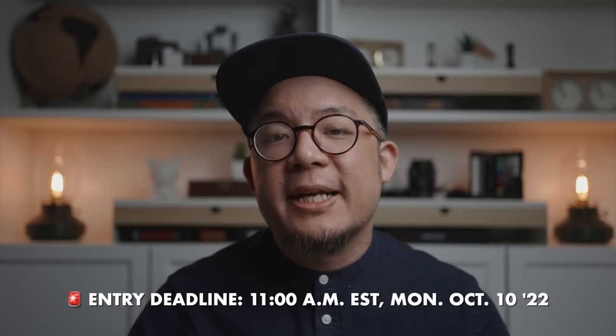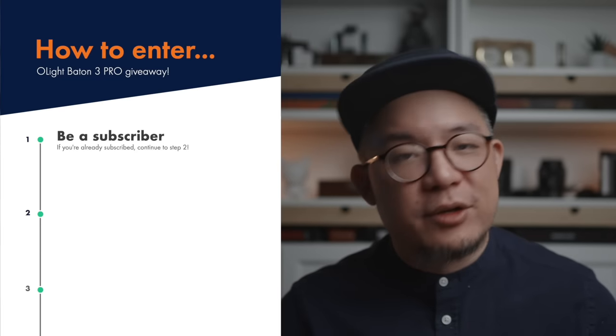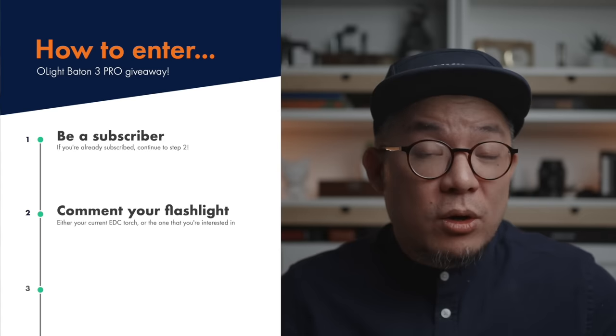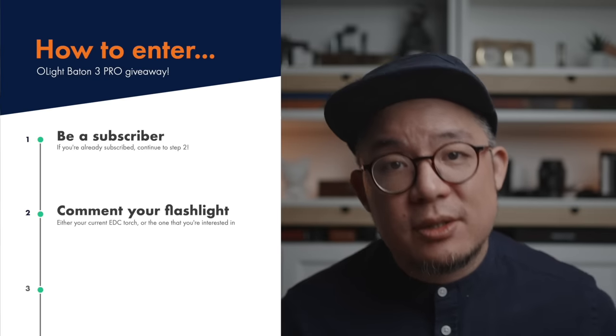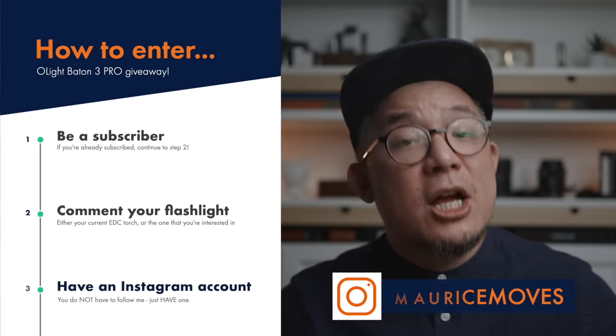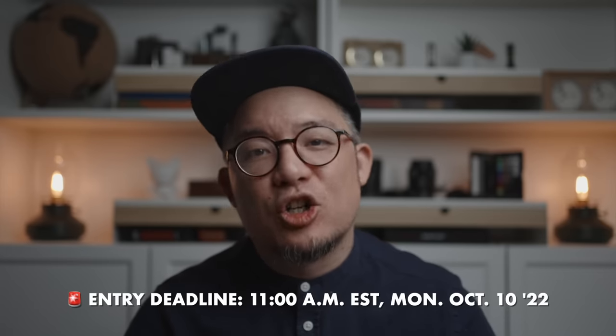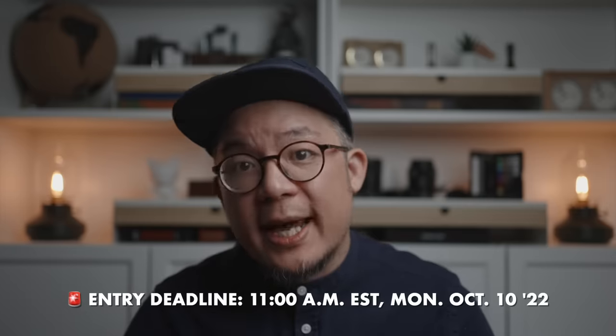This is a very short giveaway window — just 24 hours from when this video is published — so you'll need to hit three entry requirements before 11 a.m. Eastern Time on Monday, October 10th, 2022. One: be a subscriber to this channel. Two: comment which flashlight you currently EDC, or which one you've had your eye on as next on your wishlist. Three: have an Instagram account so we can arrange shipping privately if you're the winner. Hit all three by the deadline and you'll be entered. I'll announce the winner within a week.